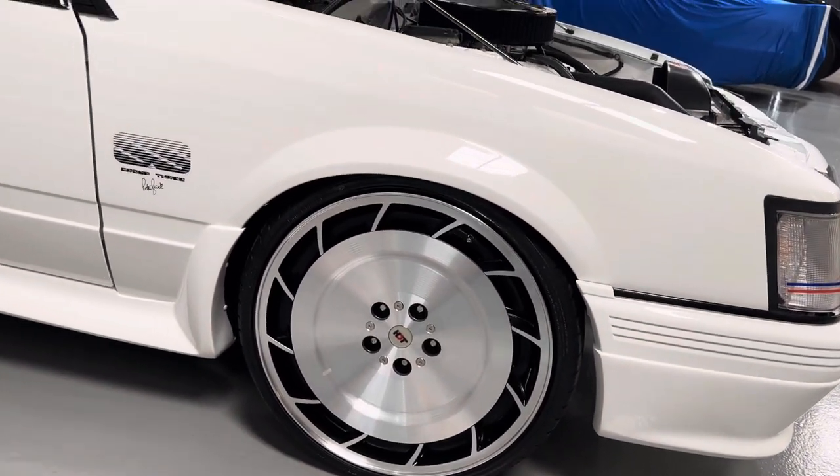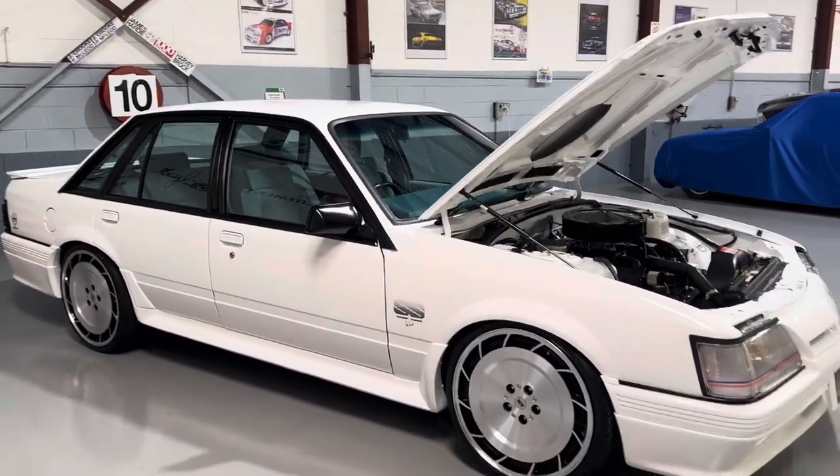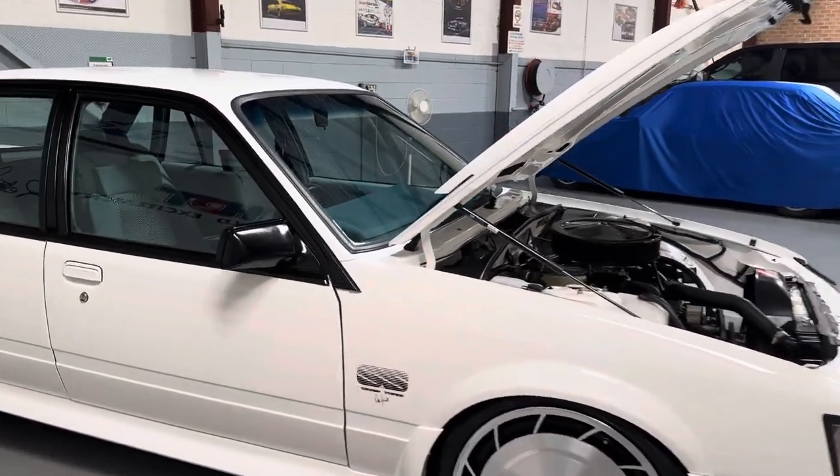They've got a real low stance. Yeah, it's got the sports description. Let's just get a shot back here, mate. They just look a treat in the white. Looks good in the white. And the trim is brand new.